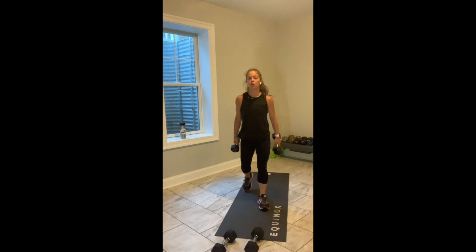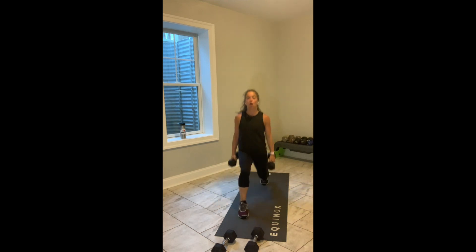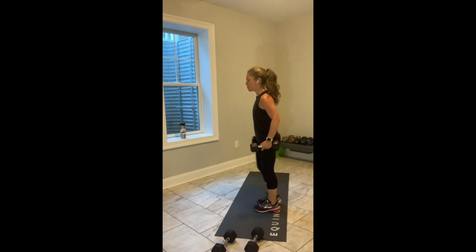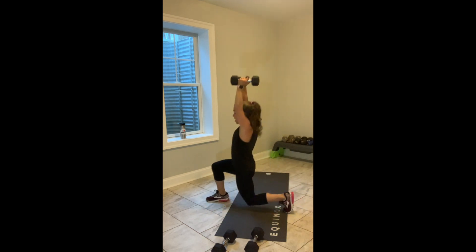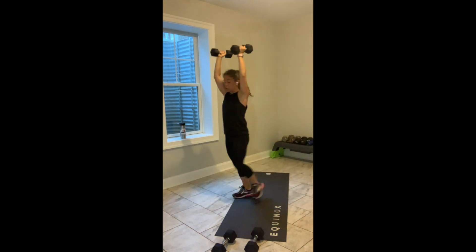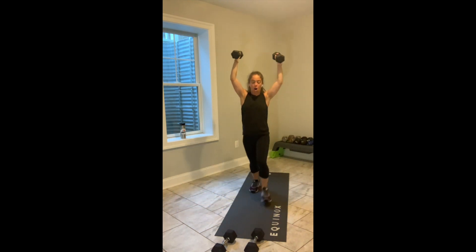Shake it out. Exercise number 1 — I've got options for you. Weights in hand. Option number 1: alternating forward lunges, weights hang by your hips. Option number 2: weights are overhead. If you've got space, you move into a walking lunge. If you don't have space, alternating forward lunges, arms up.